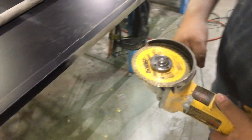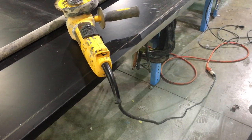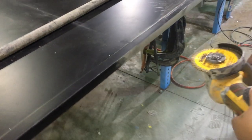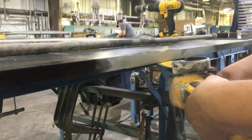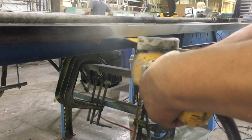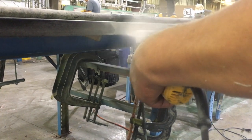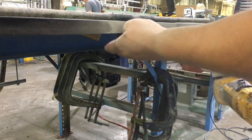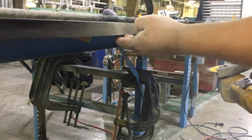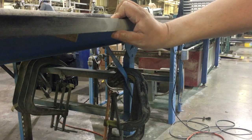Another way that is easier is with the grinder, and that's what I'm going to use this afternoon. Again, be sure to have your proper PPE on. With this, you can just come back and forth, taking out as much as you need.